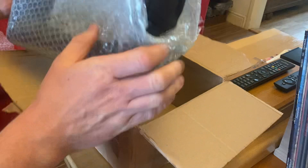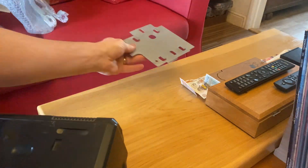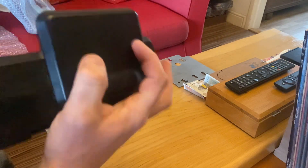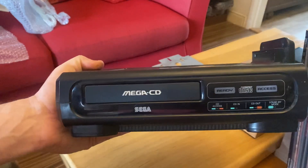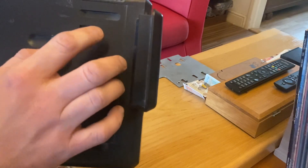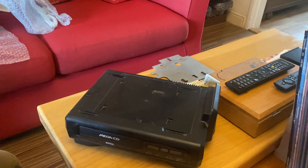Now saving the best till last — this came with a Mega CD as well! There's a fixing plate for the Mega Drive, and it's a Mega CD 1. Sometimes you get a rattle in these and people think it's broken, but it's actually a magnet on the ribbon cables shaking around. I'm guessing this needs a good clean, a new drive belt, and the motherboard will want recapping. I believe all the caps on the motherboard are the same value — I think it's 10 microfarads — they're all the same range.